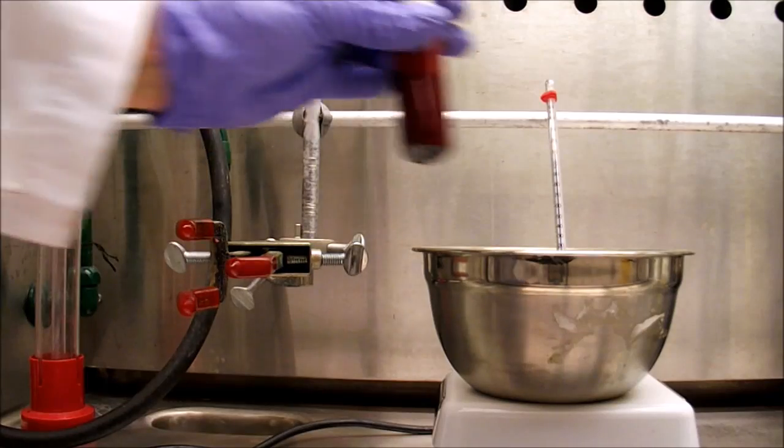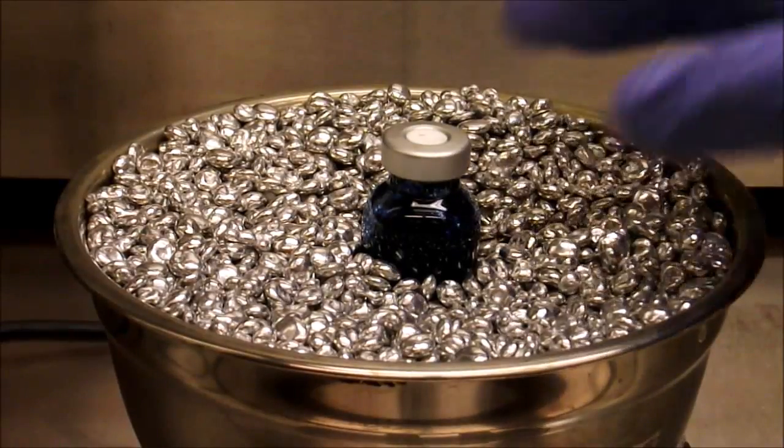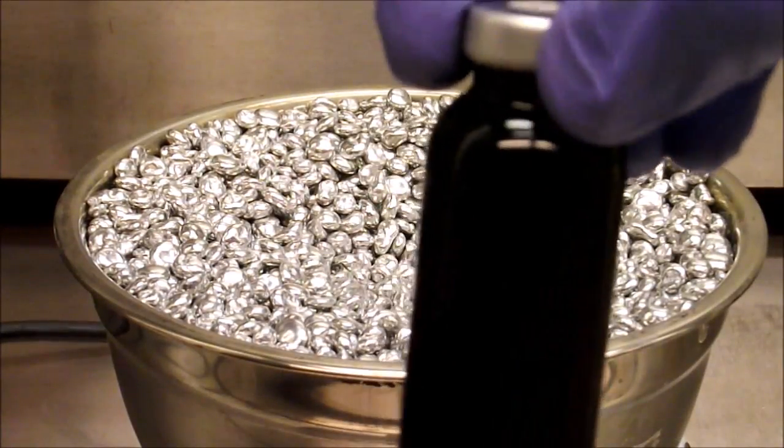Once the solvent has been added, the vial is heated in a bead bath to 100 degrees Celsius. After about 2 hours the solution has turned dark blue. This color change is highly indicative of the reaction being nearly or completely finished.